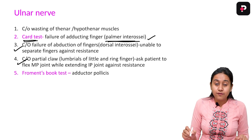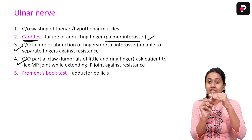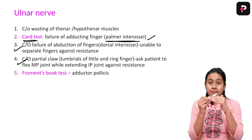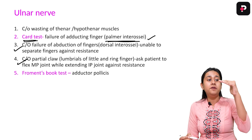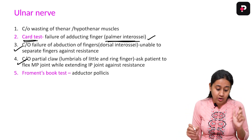The next step is to check for the lumbricals. The action of the lumbricals is extension of the interphalangeal joint and flexion of the metacarpophalangeal joint. If the patient is able to perform this action, it means the lumbricals are absolutely alright.